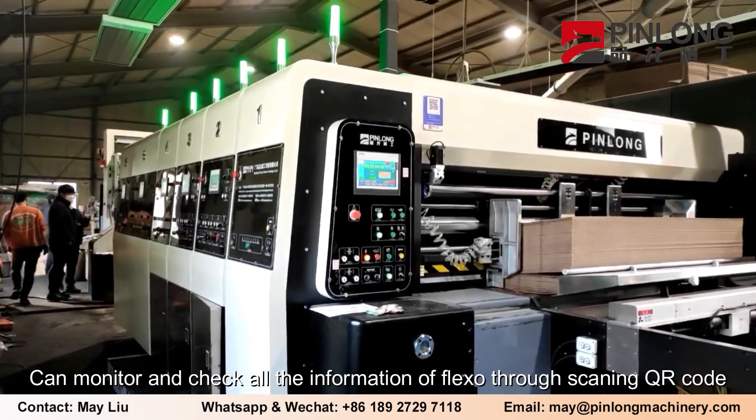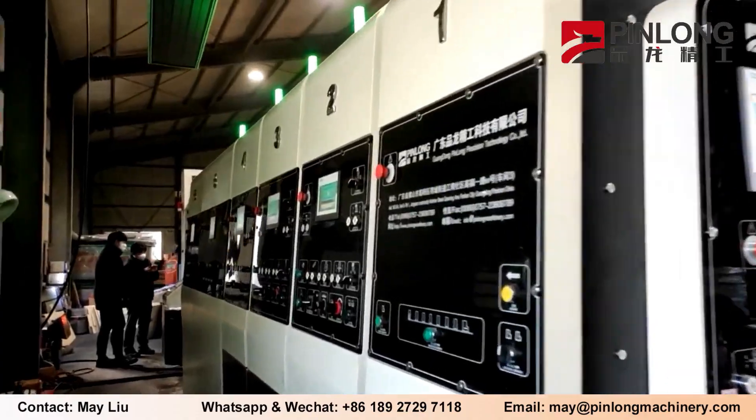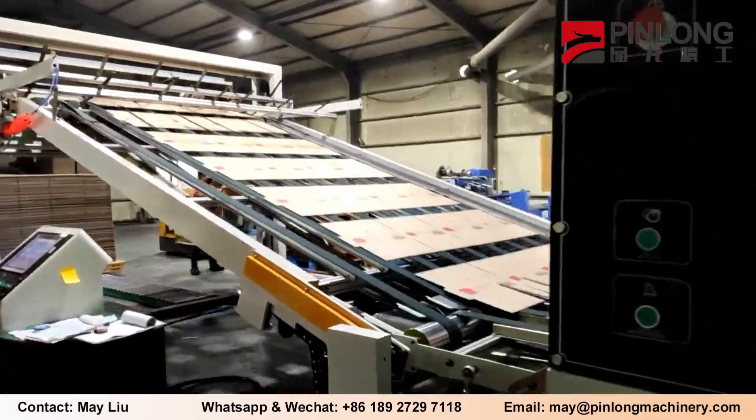You can monitor and check all the information of the Flexo through scanning a QR code. Fully computerized and easy to operate — even a new operator can run it.